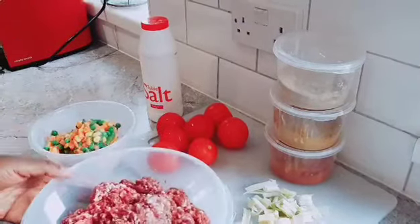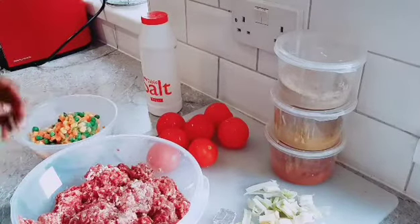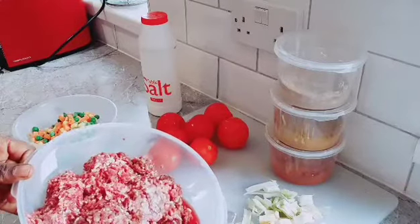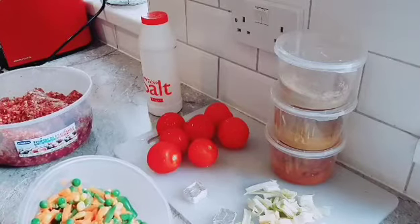Today we are making ground beef sauce. We'll be eating it with either spaghetti, rice, or anything of your choice. The main ingredient is ground beef — normal cow meat — that's what I have here.